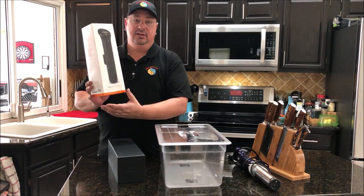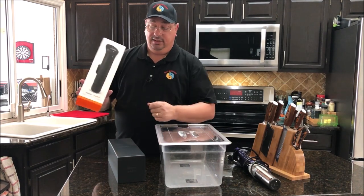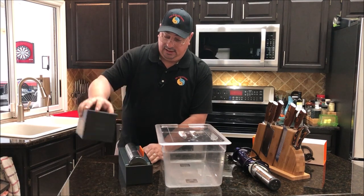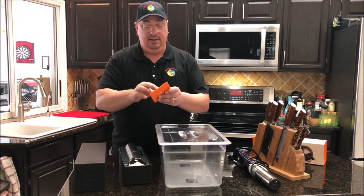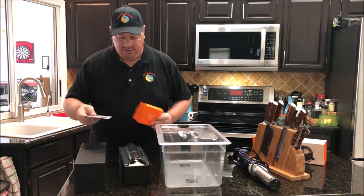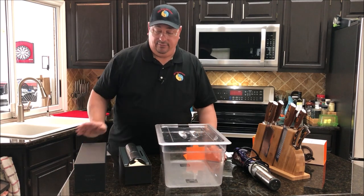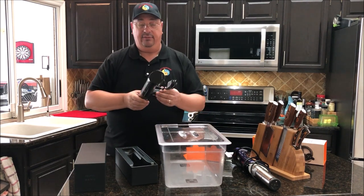Supposedly they changed the algorithm on this unit, so even though it has lower wattage it's supposed to heat the water faster than some of their other units that have higher wattage. The IPX7 is the waterproof rating. It's 1.6 pounds — lighter, smaller, and a little more versatile than their other units. It comes in a nice black box with ANOVA on it, and inside there's a little info pack with general specs. This is Bluetooth, so you'll want to download the ANOVA app onto your phone or iPad.